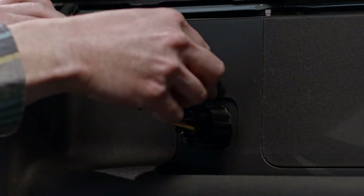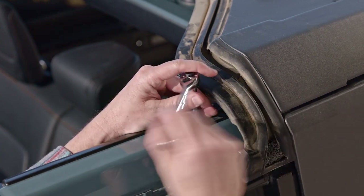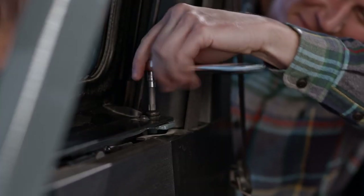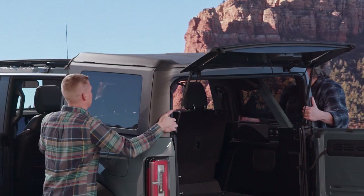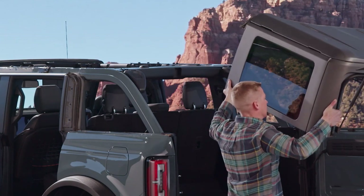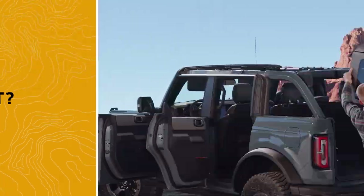Next, open the rear doors, then remove the two screws that secure the rear roof panel at the C pillar using the T50 Torx Plus. Unscrew the four bolts on each side at the base of the rear roof panel. With the tailgate window still open and a friend's help, lift the rear roof panel straight up. Once the locating pins are completely out, lift the roof off. Place the panel on a soft surface and store it with the tailgate window open to prevent damage.